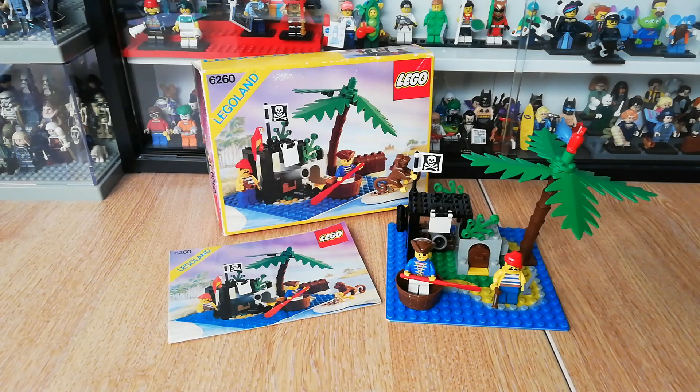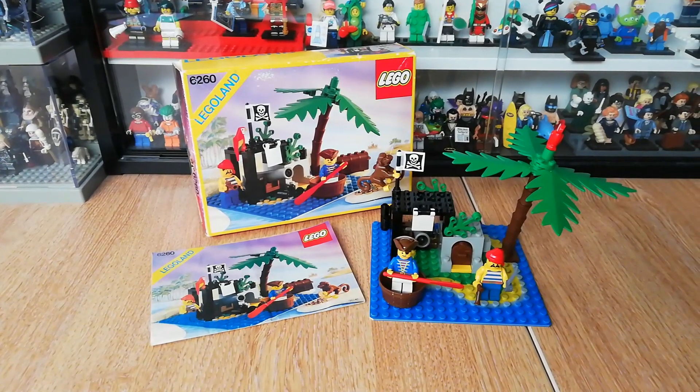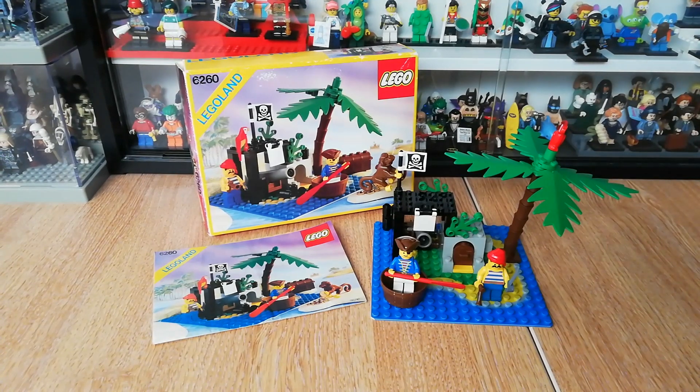There you go — I hope you enjoyed that. That was a very quick one; it's a small set, just 71 pieces. I do intend to get some more pirate sets in the future — I've got a few of the big ones, so check out those previous reviews. Please check out the previous vintage set videos — there's all sorts of space, pirate, castle, and town stuff on there. I'll do another one of these very soon. Please look out for a city update coming very very soon, and if you've got time check out my Star Wars and Marvel advent calendar shorts. Whatever you're doing for the rest of the weekend, have a fantastic weekend and I will see you very very soon.